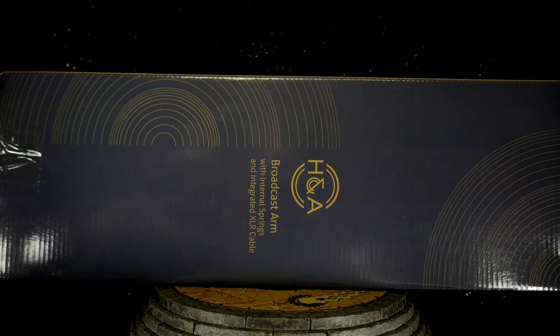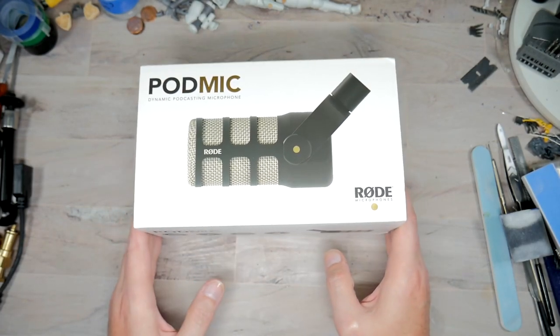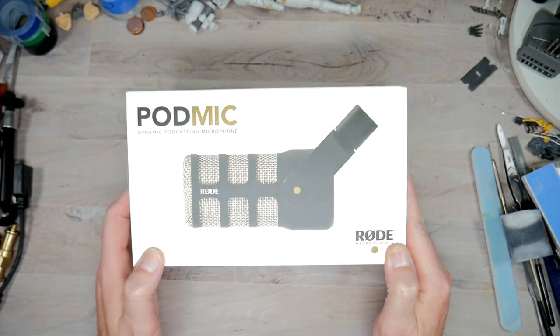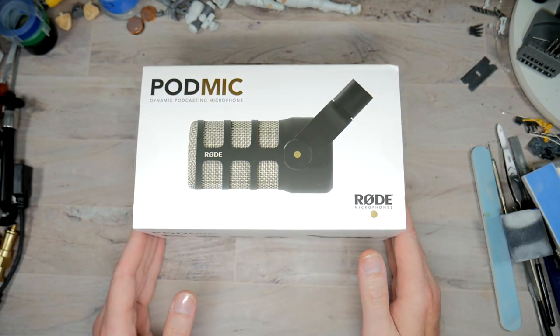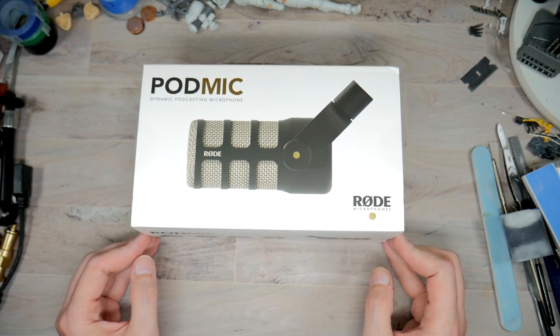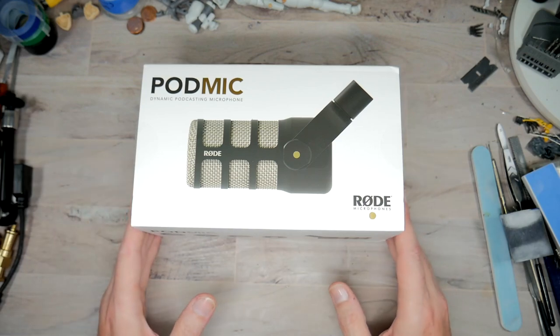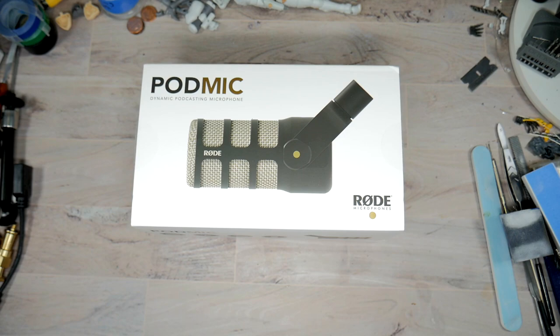Without further ado, let's jump down to the table and take a look at everything that came in this bundle. Here we are at the table. We're going to look at probably what you came here to see first — this is going to be the Rode PodMic, a dynamic podcasting microphone, versus what I've been using which is a condenser microphone.